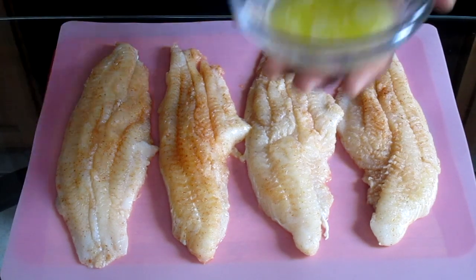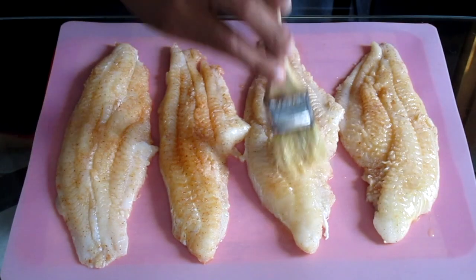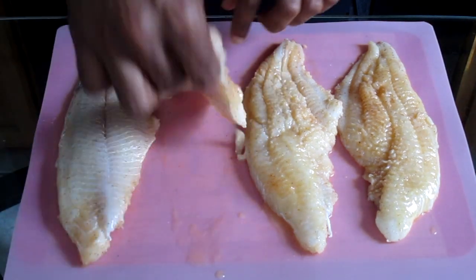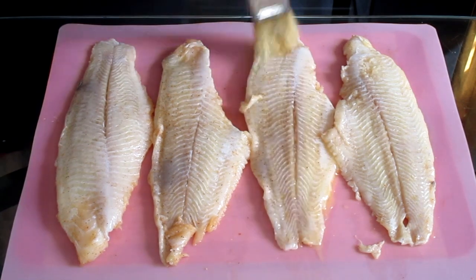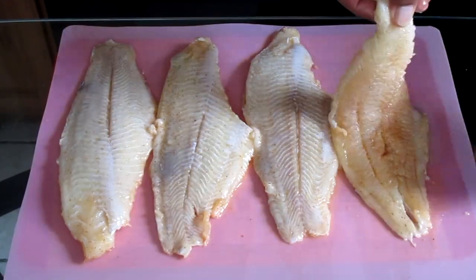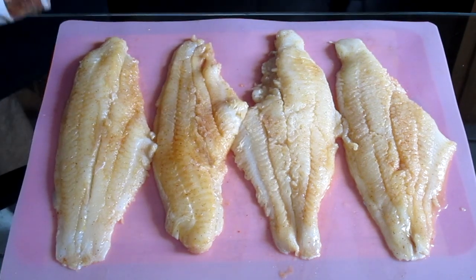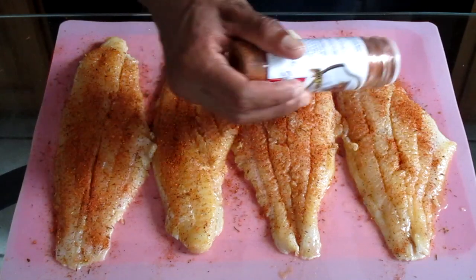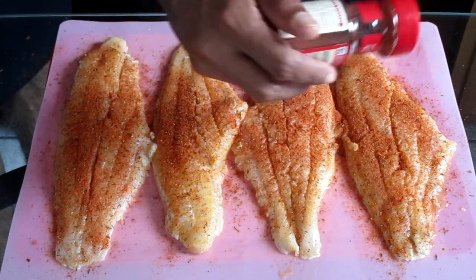We've transferred our catfish onto a chopping board. Here we have our butter with our pastry brush — we're going to brush a generous amount of butter onto each catfish fillet. Flip the catfish fillets over and generously brush the butter onto the opposite side of each fillet. Once done, flip the catfish fillet back over. Add a half a teaspoon of Chef Paul Prudhomme's Redfish Magic and one-fourth teaspoon of cayenne pepper onto each catfish fillet.